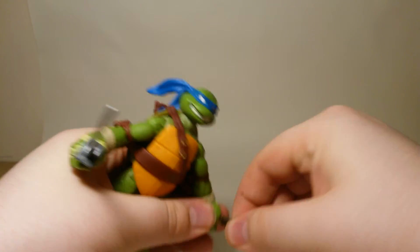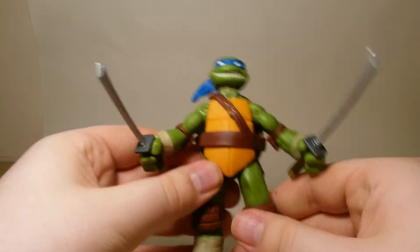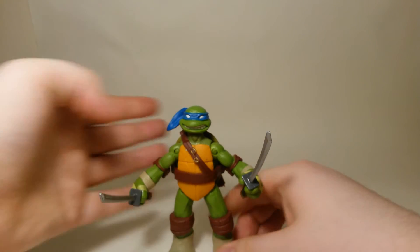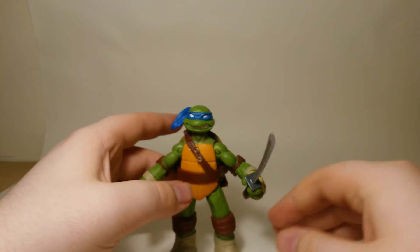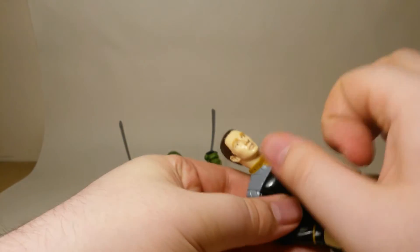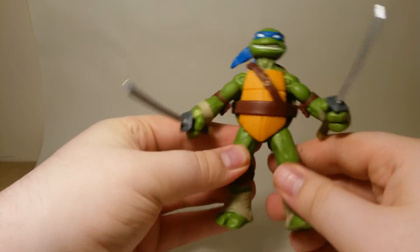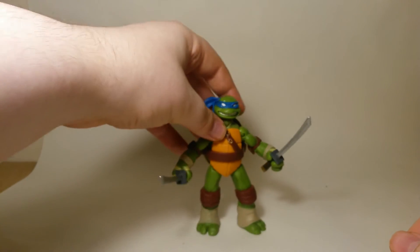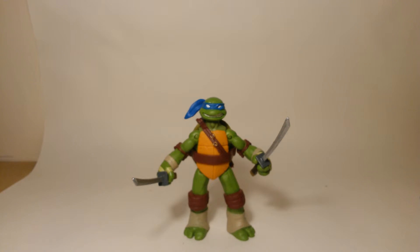I wish you got two of the larger swords so you could recreate the first time you see him with them. It's a decent, well-articulated figure and the moulding is absolutely impressive. It's vinyl rather than hard plastic - Data is glossy hard plastic while this is all matte, and you can feel the difference in your hand as well.